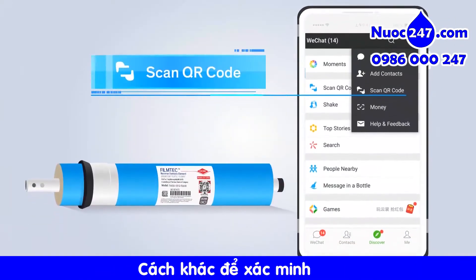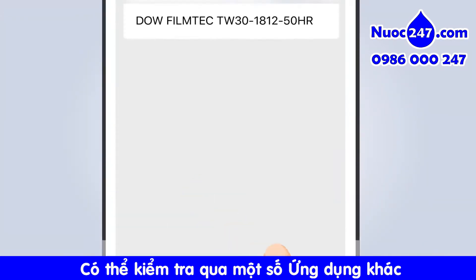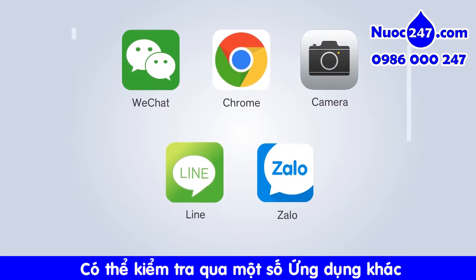Another way to verify the product is to follow DAO's official WeChat account for residential water, then click scan to verify. Our QR code will also work with generic QR code readers built into many apps.